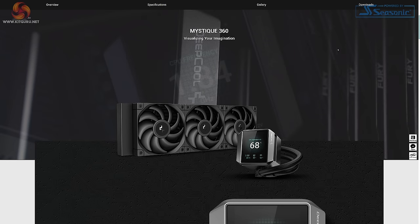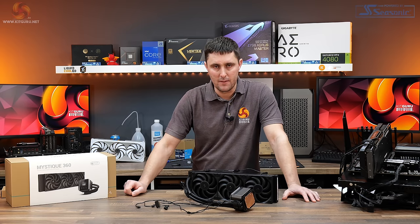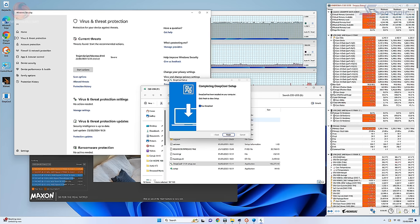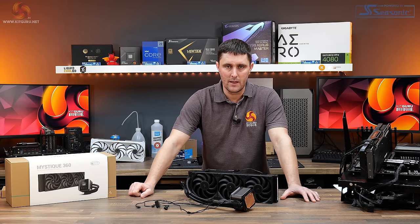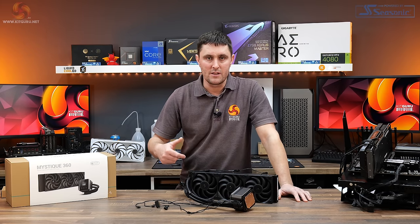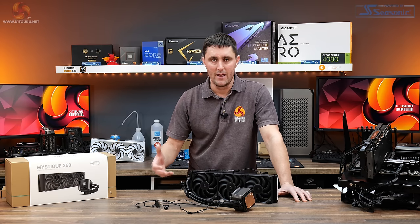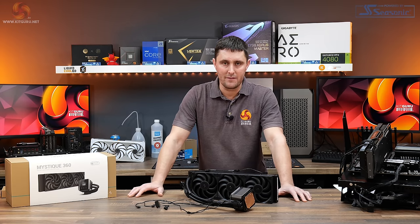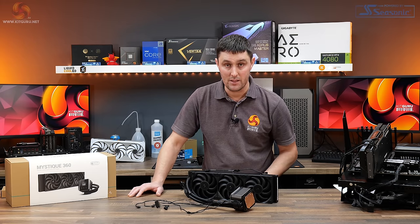You'll need to download the software from the official Deepcool website and follow the instructions to install it. One thing to be aware of: Windows 11 security flagged a false positive virus during software installation, which meant it didn't install correctly at first. To get around this, disable Windows 11 security before installing the software, then reinstall it and it should work correctly. Also note that an active internet connection is required for the software to install correctly.